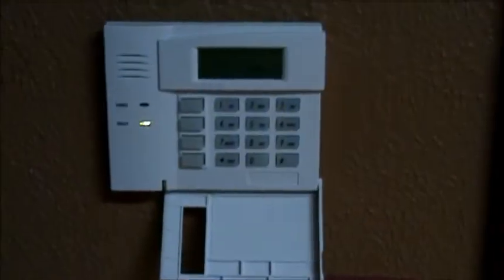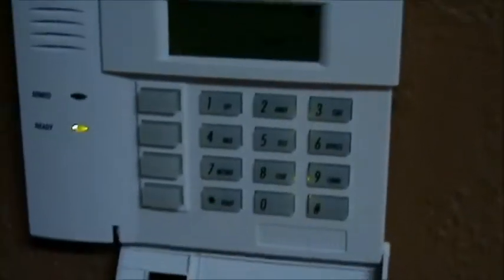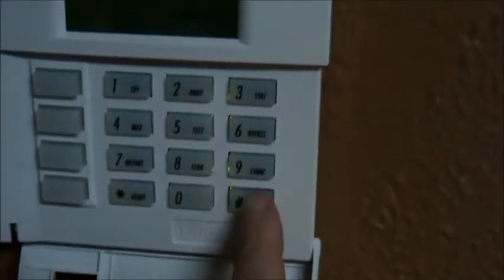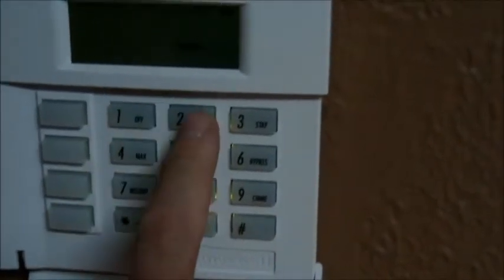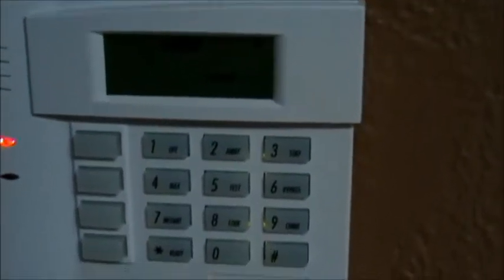Welcome back to part two of the Do-It-Yourself Home Alarm Kit. I am going to show you how to quick arm your alarm system — your 4110XM Alarm Kit — which you've seen in my previous video. I'm going to show you how to do it from out here because my other one was giving me guff.